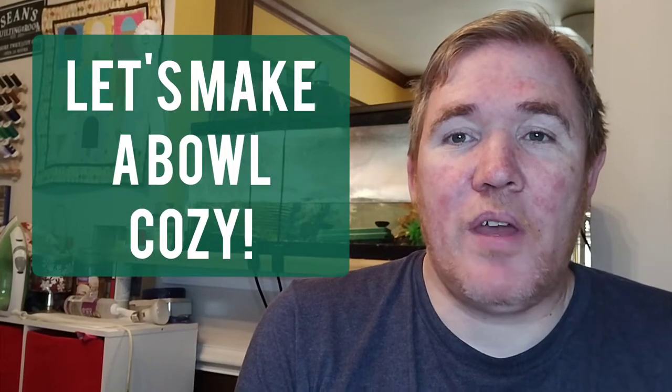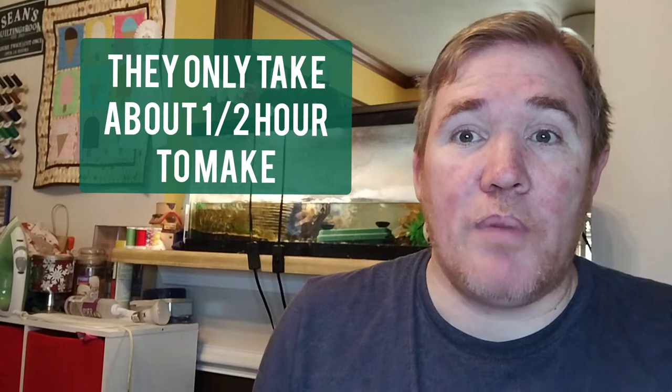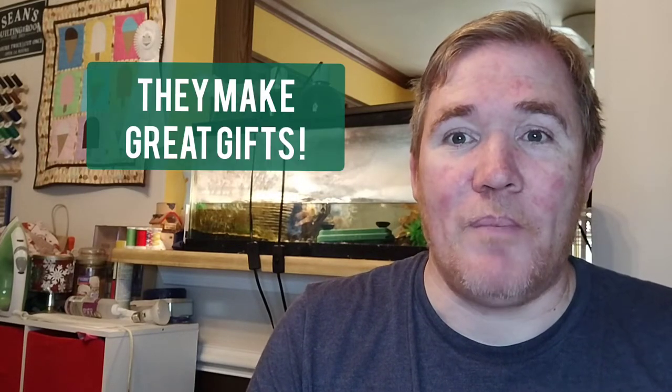G'day and welcome to the Guy Who Sews channel. My name is Sean and in today's video I'm going to show you how to make one of these bowl cozies. These are super simple, super easy, beginner friendly, and you just take a few pieces of fabric and some batting and turn it into one of these wonderful things. They're great for holding bowls for your soup, for stews, and also in the summertime for your ice cream as well. So let's go ahead and get started.